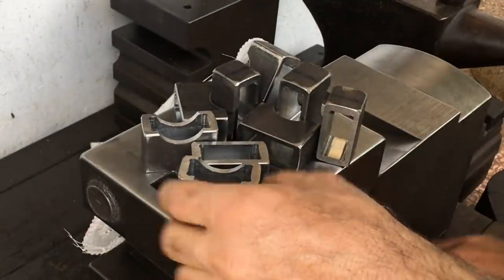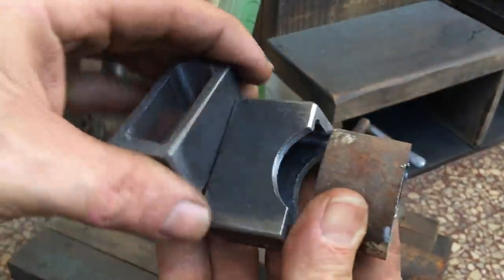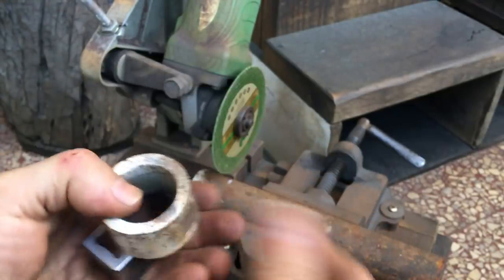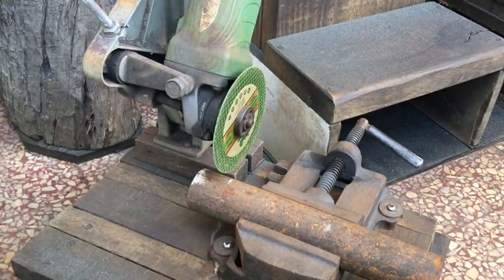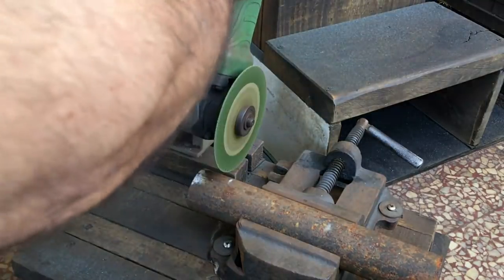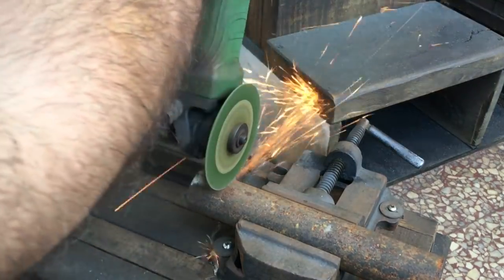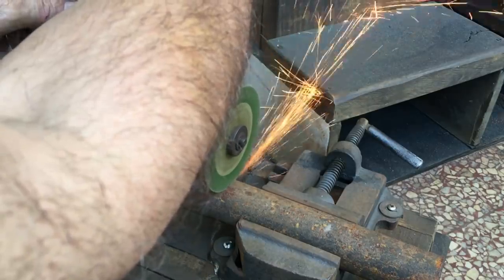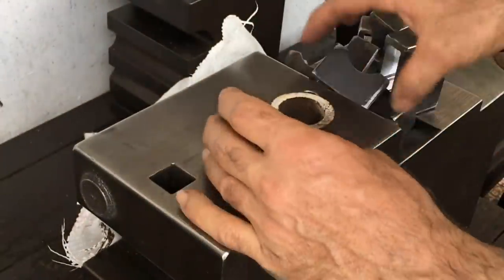I've had the idea for a while to use this heavy pipe to see if I can shape it to form guides for my guillotine tool. This might be something you might be able to do yourself if you want to make your own tool.